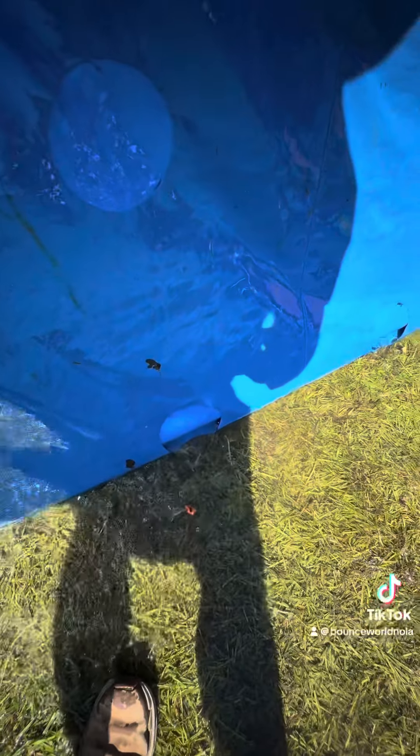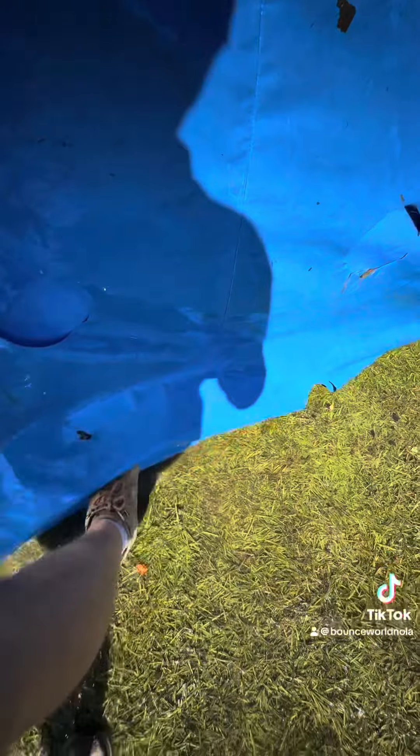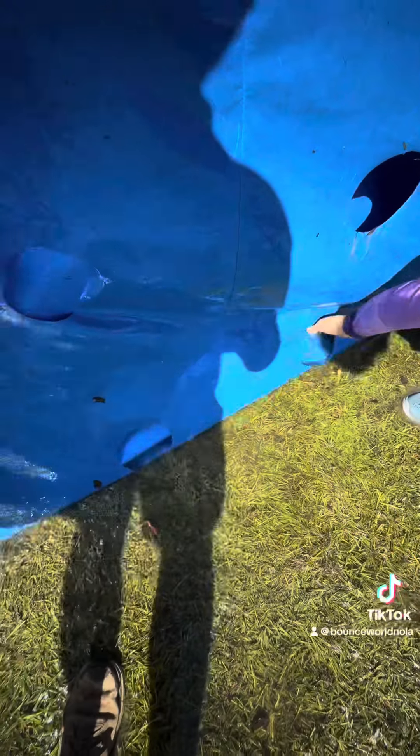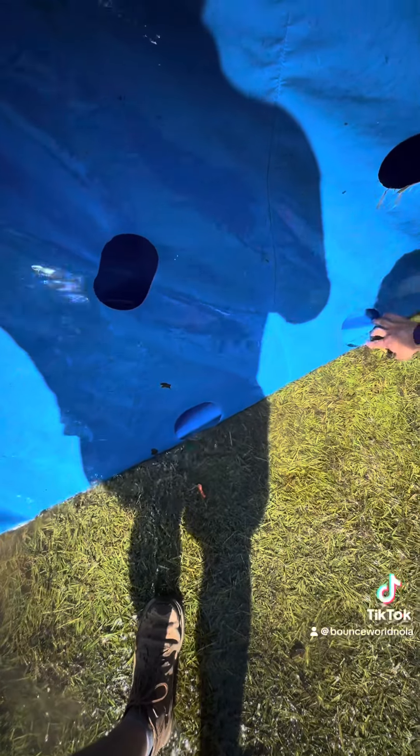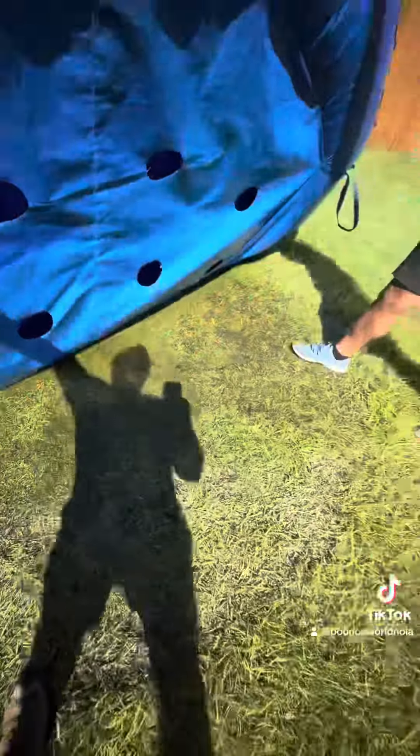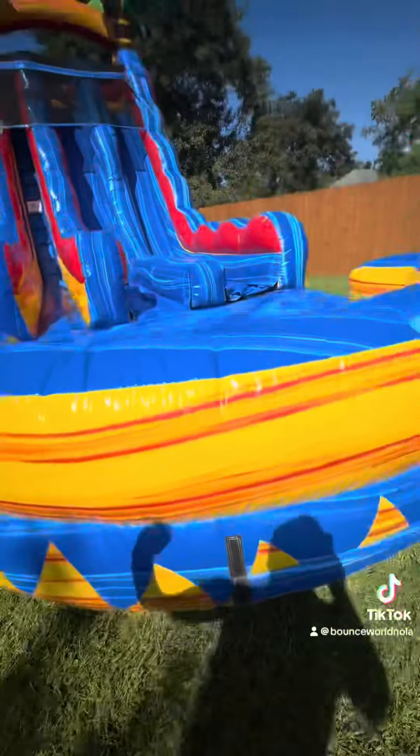There we go, now it's coming out. We can just roll it and it'll push all the water out, because it's going to come out of every hole now. It's underneath the game. There's no water on the game.